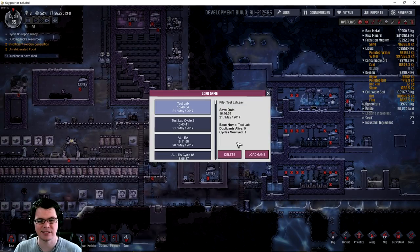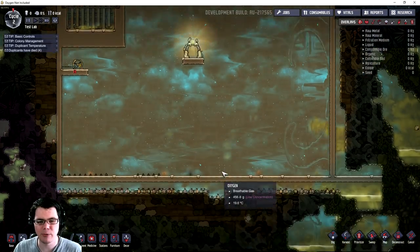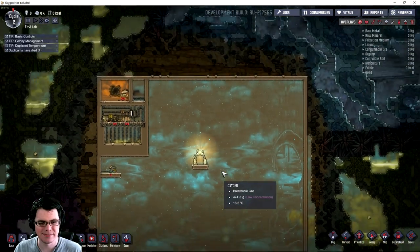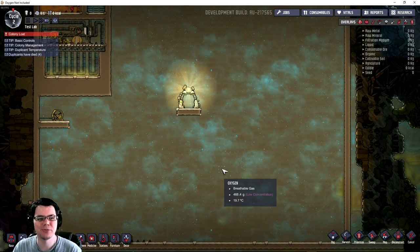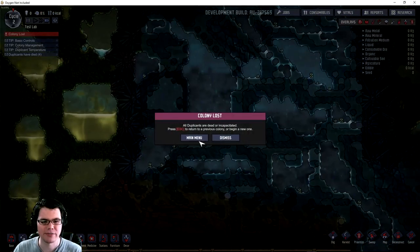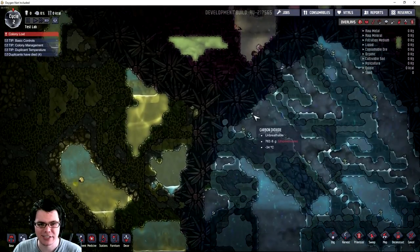Let's get onto the gas pumps. I made a new test lab, guys. Let's load it up. Look at how basic this is. You'll also notice that there are absolutely no duplicants — I'm not messing around with duplicants at all. They've all been sacrificed. Colony lost up here.